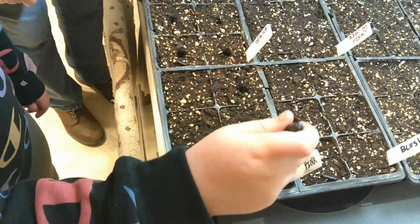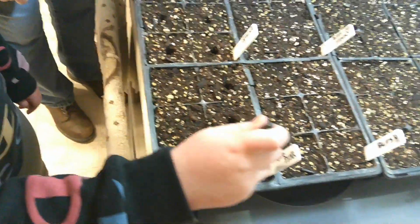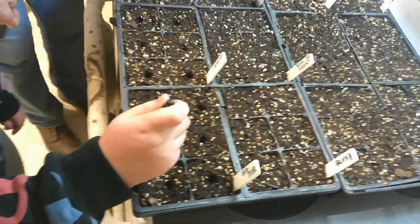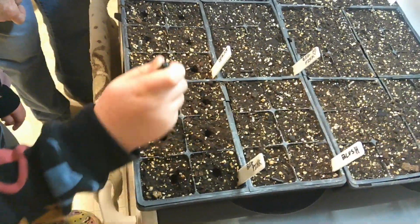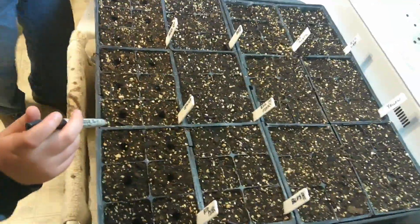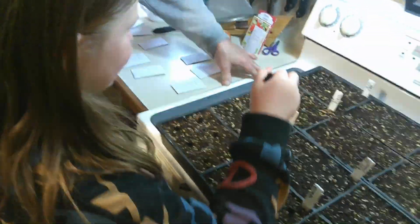We don't need them very deep — they're small seeds. Oh yeah, right in the center. Just perfect. Just take your time. Yep, you got it. You've done this before — you fibbing to me? We got to do all these. Do these and then I'll move this to the front.